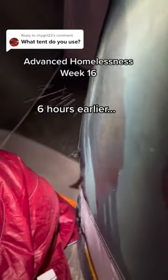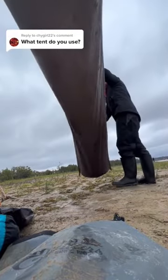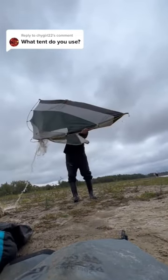The footprint isn't massive — I'm about 5'10" and I wouldn't want to be an inch taller in this thing; it can get a little cramped. You might want a two-person tent. The rain fly, as I showed in a past video, is not waterproof — it got soaked in a downpour and I had to dump all the water out the next morning. But overall it's a pretty good buy, especially for the price.